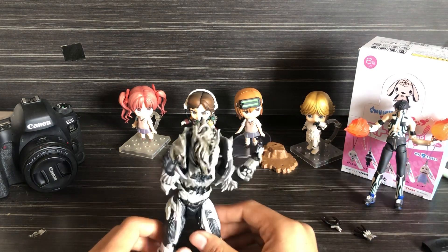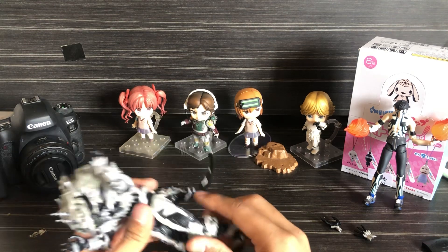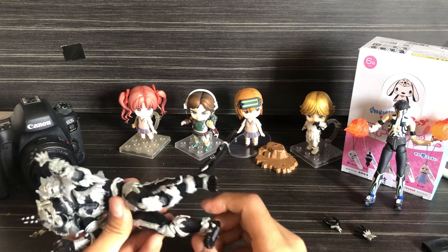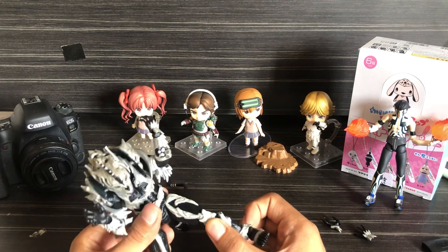But I mean, it's cool. Somehow though, this is a little frail — seems a little cheap.